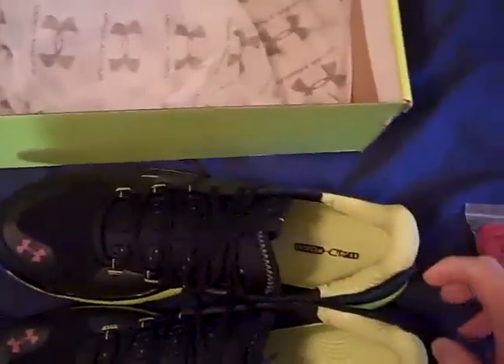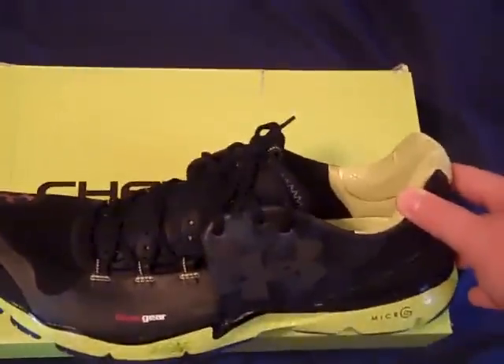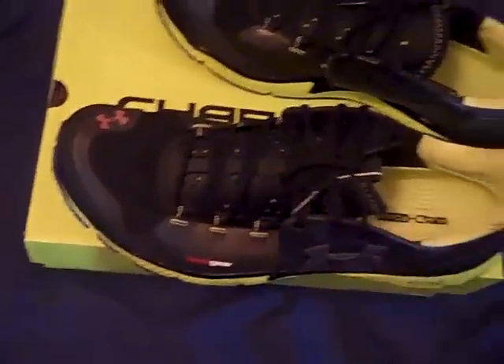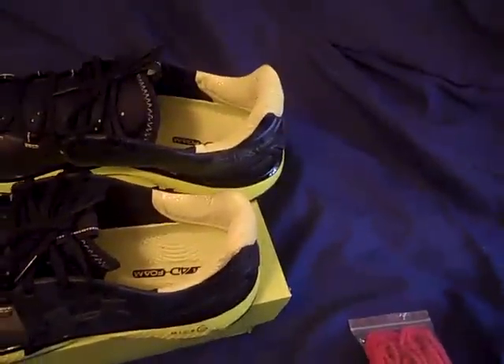Sizing of the shoe was hard to find for me — I want to talk about that. I had to get a 13 in these, and I normally wear a 14 in all my other shoes. I went to Finish Line to try these on, and when I put them on they fit. Most Under Armour shoes run true to size, but this one is just really stretchy. Where your toes are, that's how you check your sizing — it fits perfect.